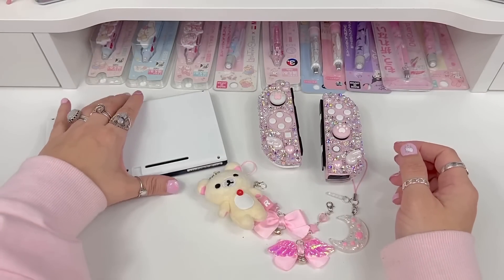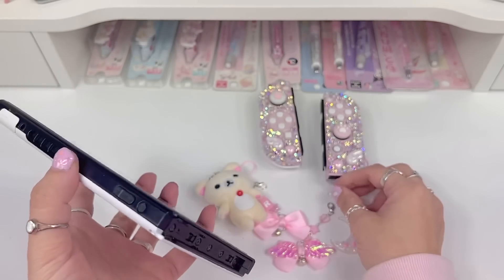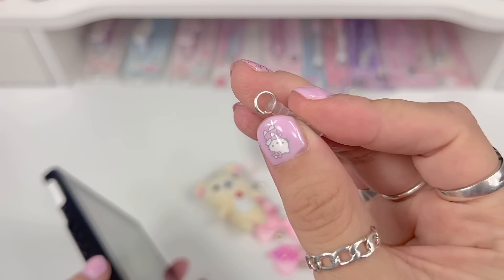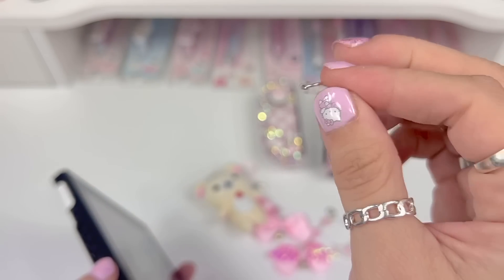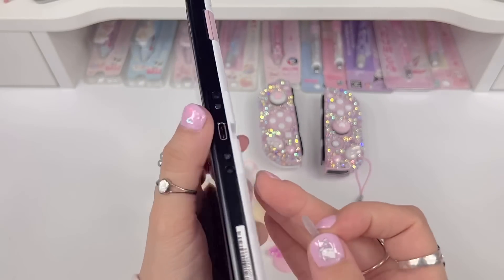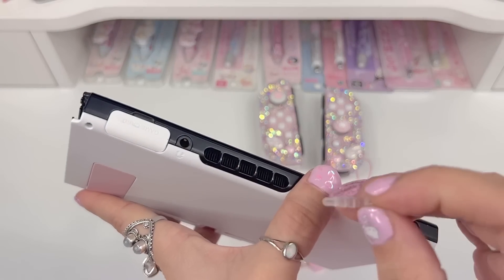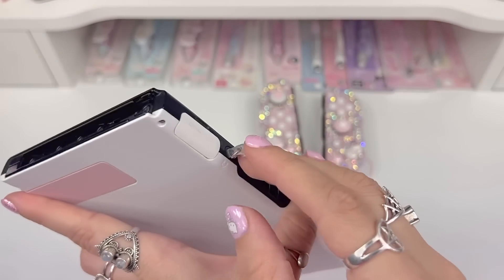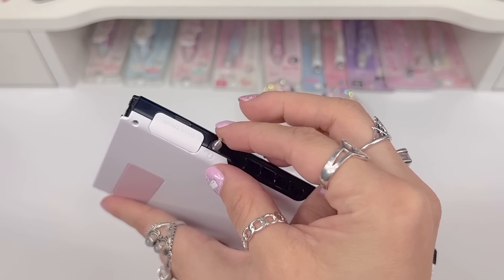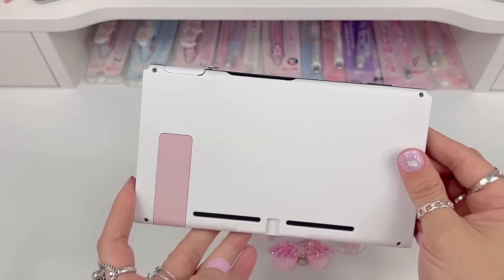Next thing I want to do is add some charms. What I usually do is get a dust plug like this and put a little silver o-ring onto the end of it. This dust plug is meant to cover the earphone jack — right here — to protect it from dust falling in. So I'll push this in and now we have a little hoop o-ring that I can attach my cute charms to.